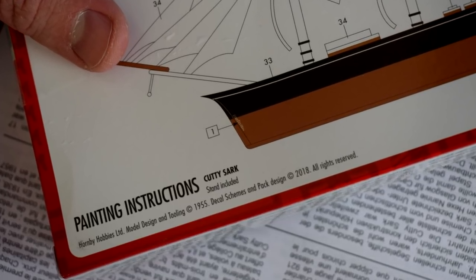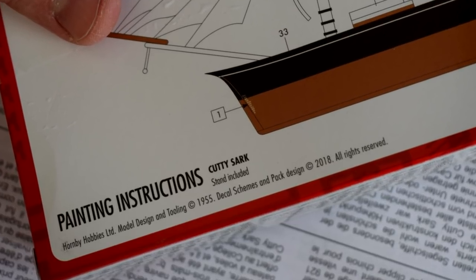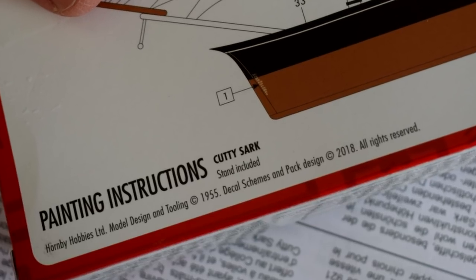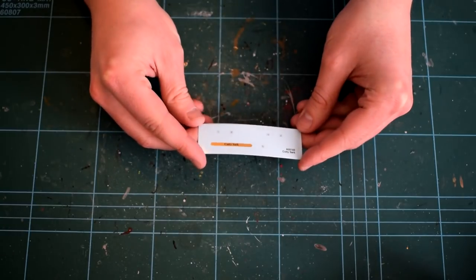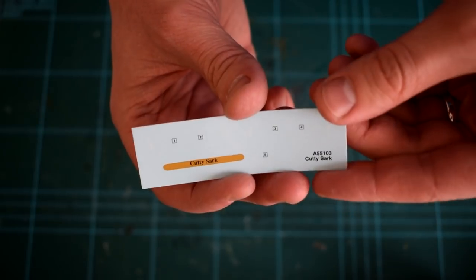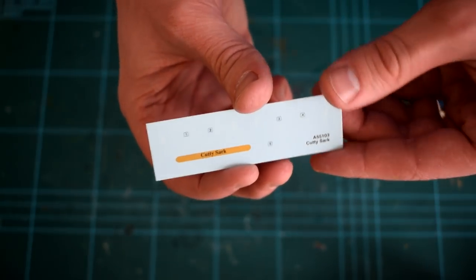Unusually, no scale is mentioned on the box or instructions, and I was unable to find one in my research, which suggests to me that it might be somewhat inaccurately scaled, possibly as a result of less than accurate tooling design back in the 50s. The decals are to the normal standard that can be expected from Airfix, being well printed and quite clear despite their small size, and consist of the water level marks for the hull and the name plate for the display base.